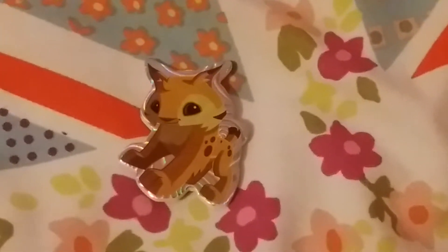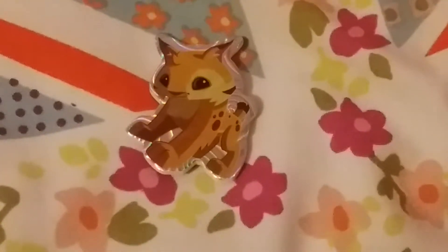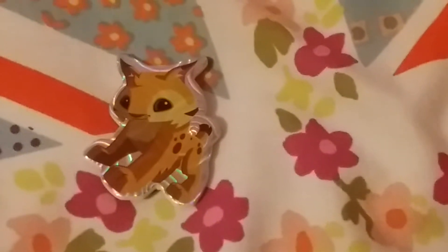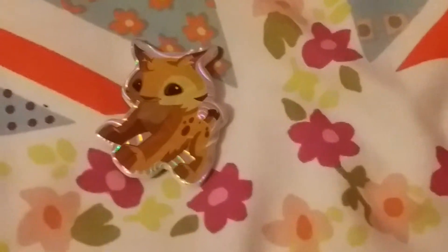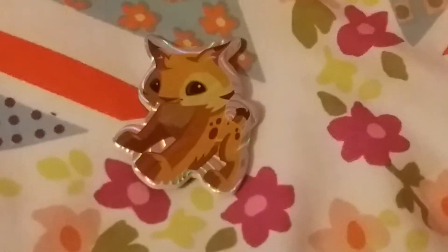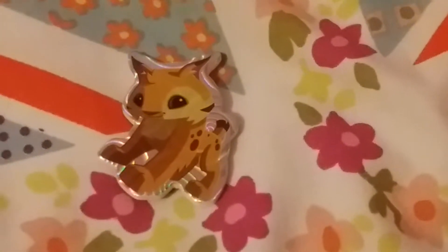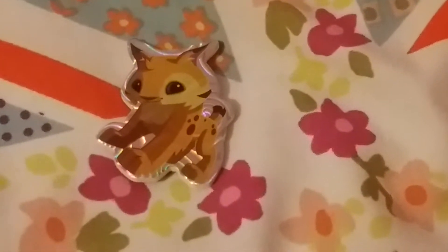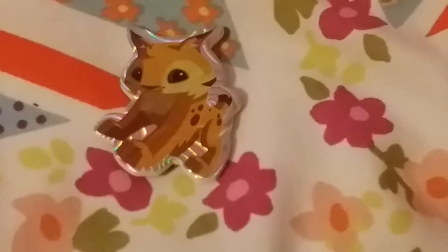Inside the magazine it comes with a mystery patch, and you can stick it and make DIYs with it. You can stick it on your phone case, decorate it, or just keep it. There are six to collect, in small different shapes and animals from Animal Jam.